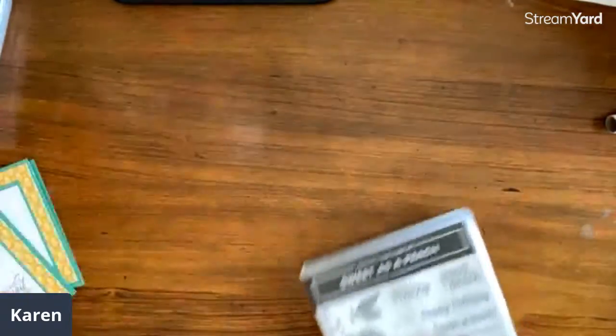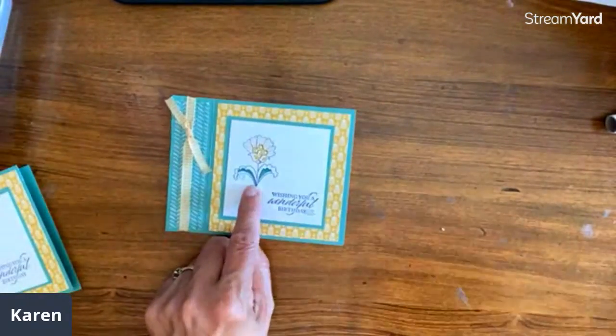This is the actual stamp set — as you can see coming back to this, it does have a Scandinavian look. Rebecca said that and it's so true.